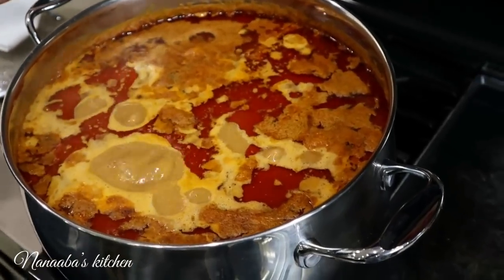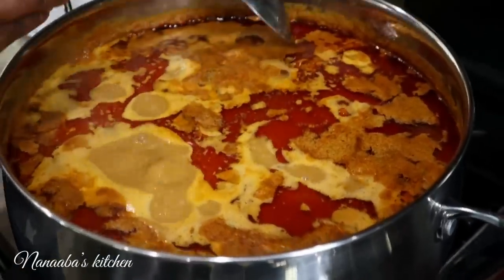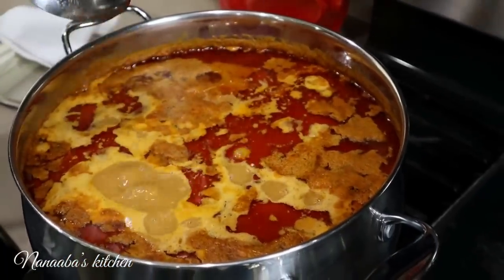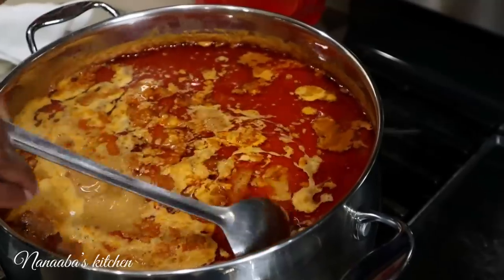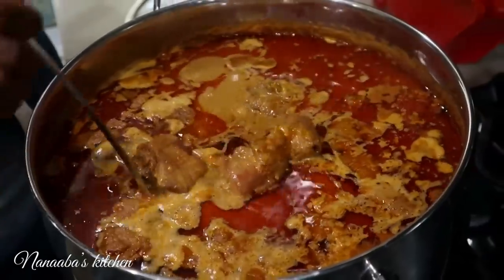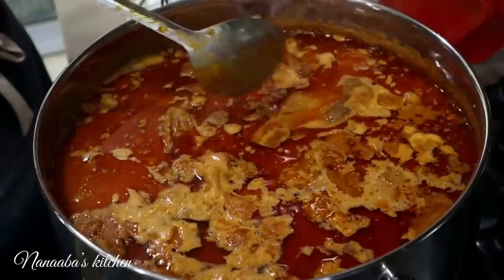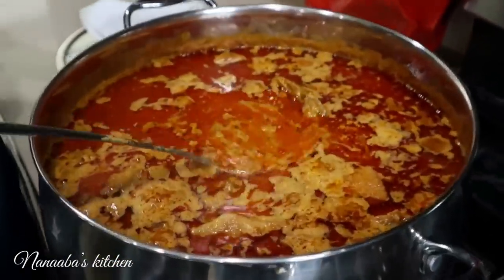Our soup is done. How do we know that? See all this oil? That's one indication. Also, we've been cooking for a total of an hour and almost 50 minutes — it takes about that long for your peanut butter soup to be completely cooked through and edible. And you see the color on the chicken? Not only does it have this beautiful color, it is also very tasty, as tasty as it looks because we fried it. And this is a good consistency.